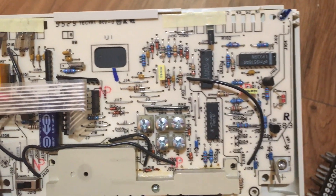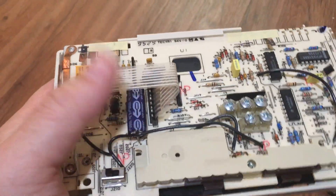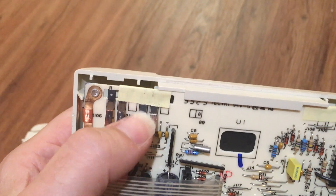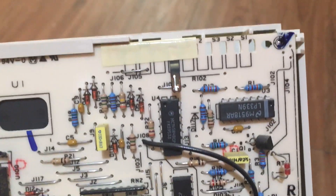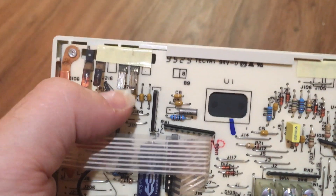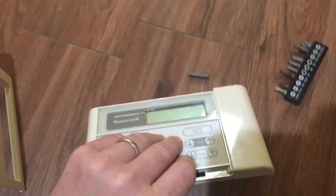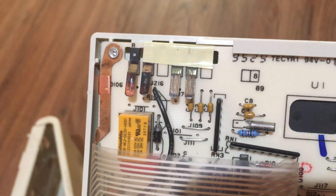Here we are inside the thermostat. I don't see anything obviously burned right off the bat. There is a relay here that I think does the switching. We have a capacitor that's as old as the unit, so that could be dead. We also have some contacts here — you can see I've scraped and cleaned these off, but these two over here have not been cleaned, and there's the common way over here. Those contacts have to be clean and touching. A couple of them look pushed in more than the others, and I'm wondering if that's causing a bad contact.